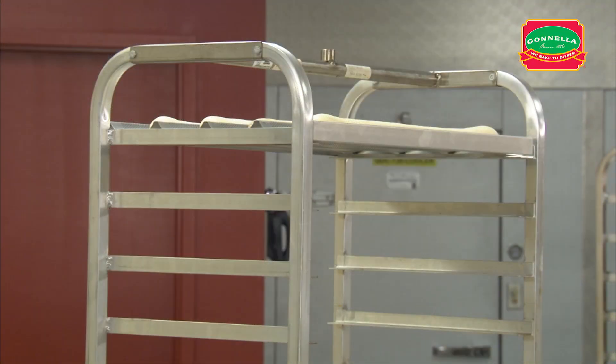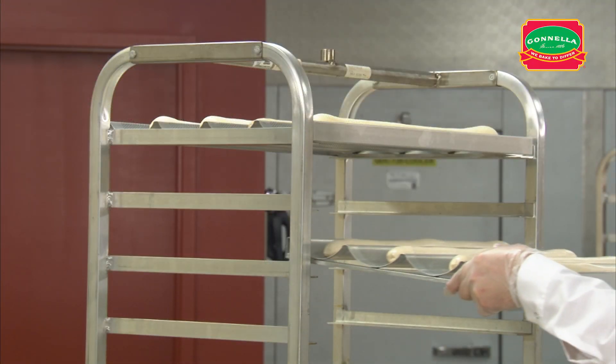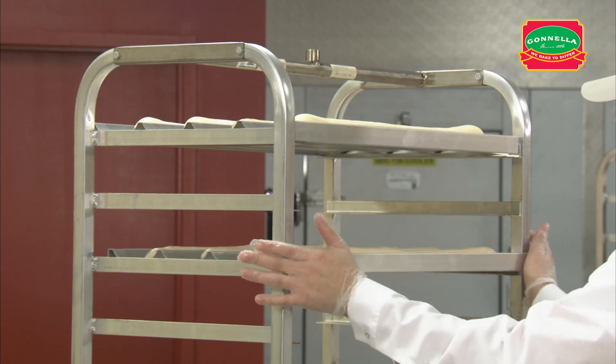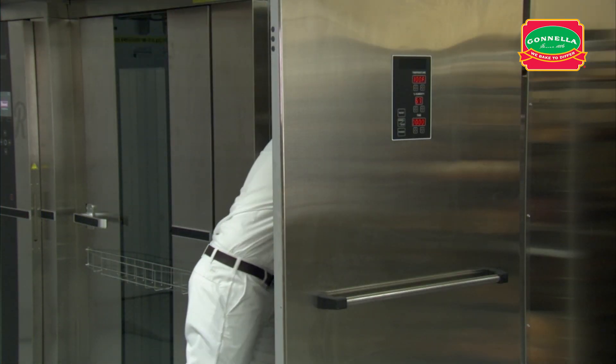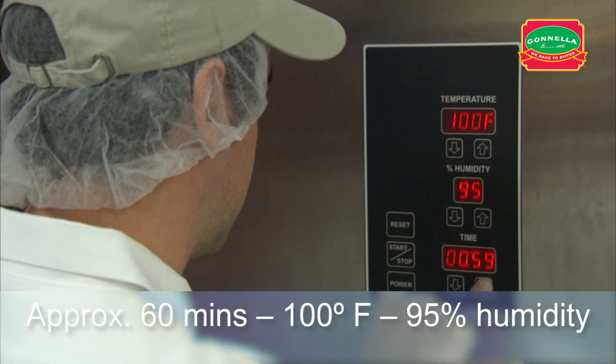Place the pans on the rack leaving a space between each to allow even airflow and room for the bread to expand. Place the rack in the proof box and proof for approximately 60 minutes.